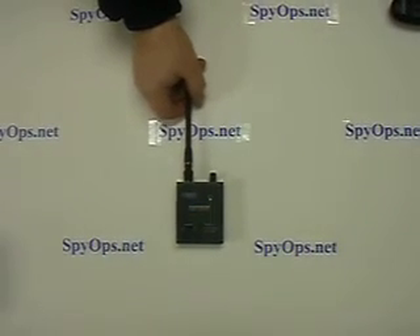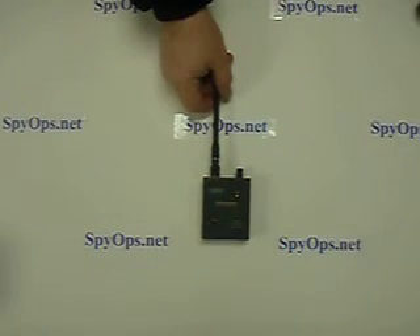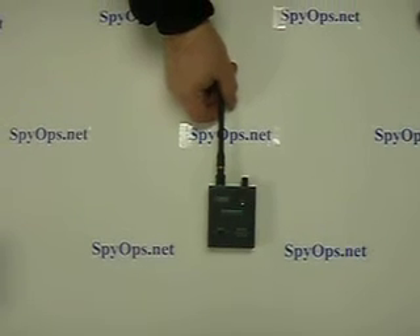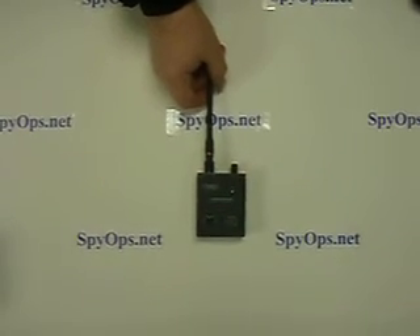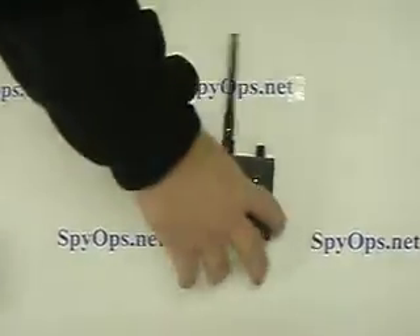This is the DD2020 Personal Radio Frequency Detector. It is used for locating any sort of bug or listening device that is transmitting on radio frequency. It can detect anything transmitting from 1 MHz to 6 GHz. It's very simple to use.